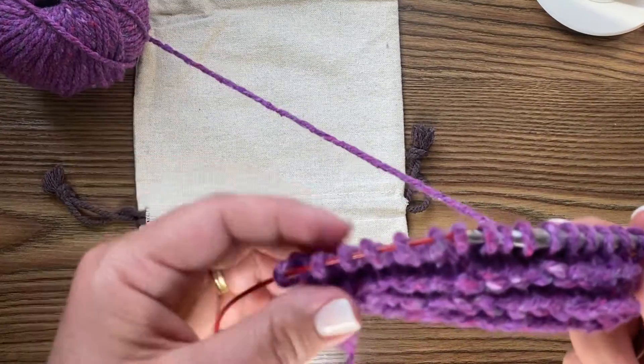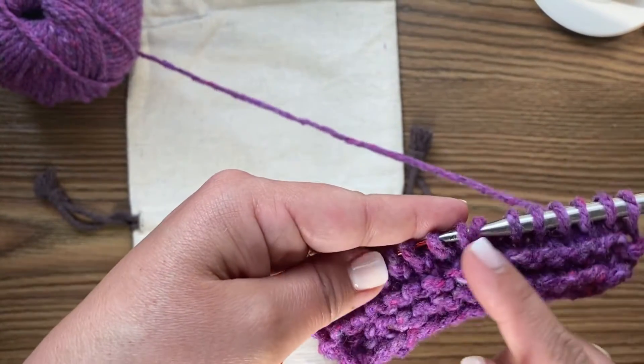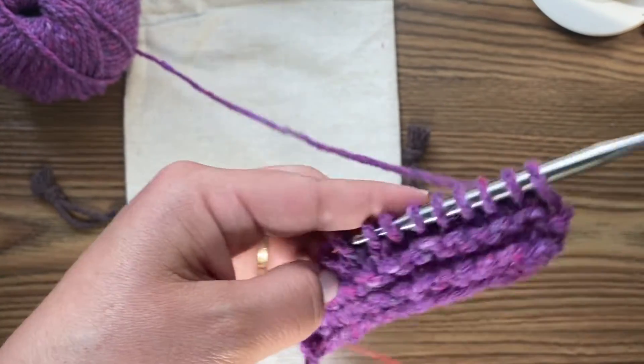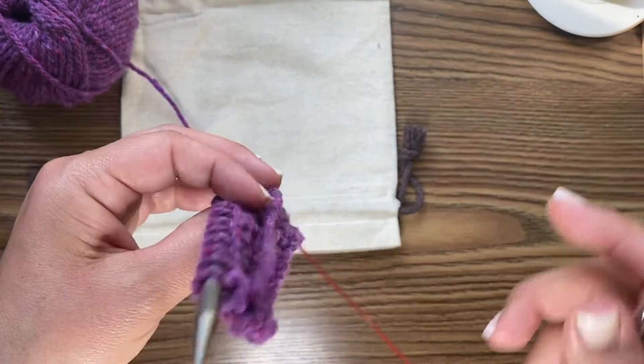Stockinette stitch is the result of when we knit across one side and purl across the back side.